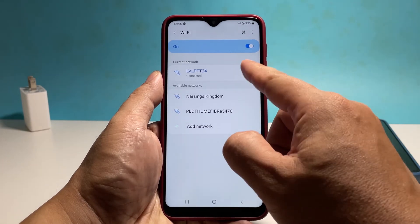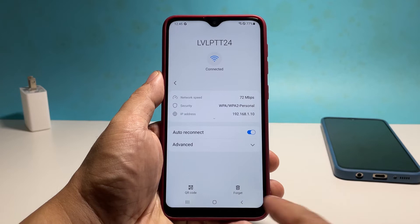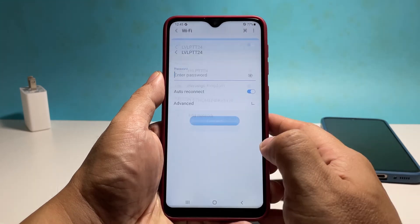Tap the gear icon. Tap forget at the bottom right corner of the screen to delete the network. After that, reconnect to the network and try to see if the connection speed has improved.